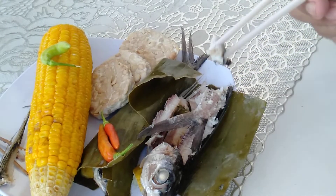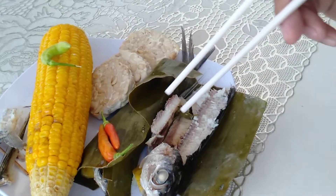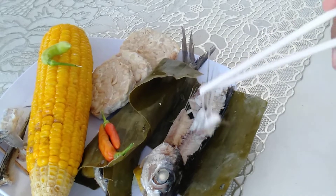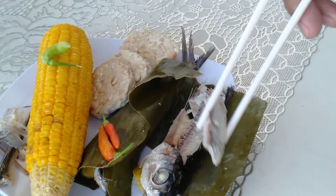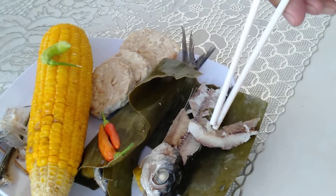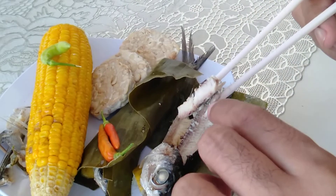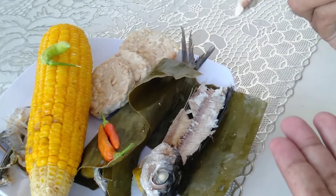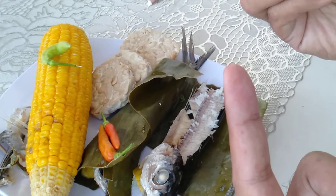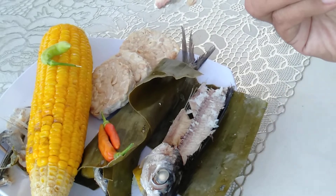Let's have another bite. Let's have the bones in this area — remove it firmly. This contains bones but we will eat slowly and remove them without swallowing.